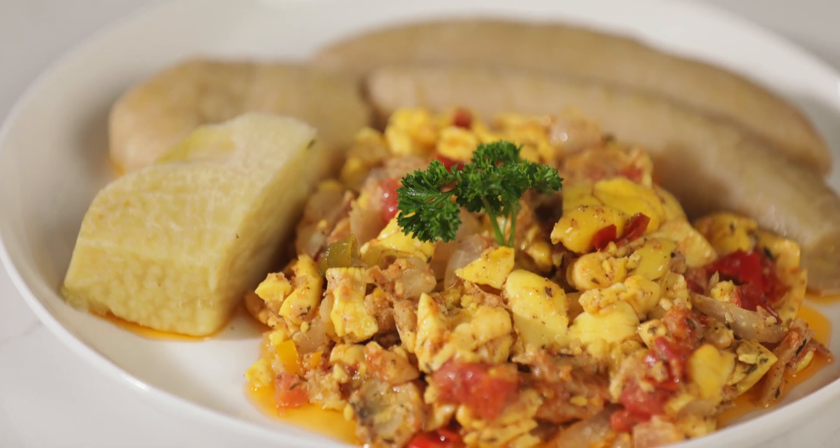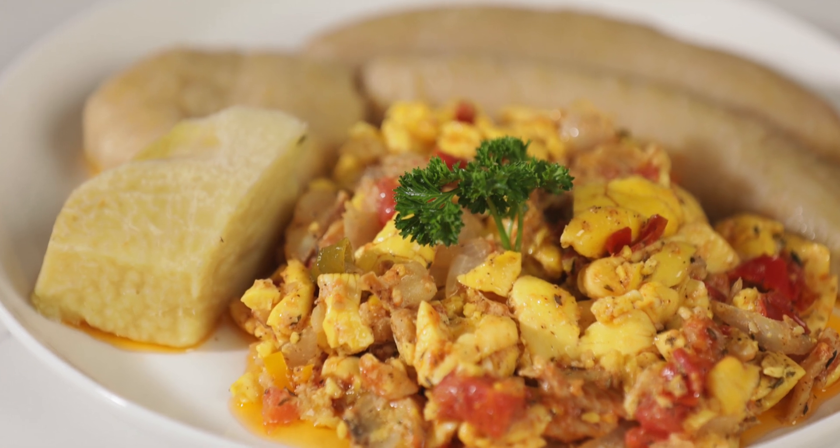Hello everyone and welcome to Unwind with Janet. Today I will be making for you a very unique dish, and that fruit tree is still in my yard today where I grew up. I'm talking about none other than our beloved ackee. It's a part of Jamaica's national dish — it's not like any other fruit that you know, and that is why it is so special to us.